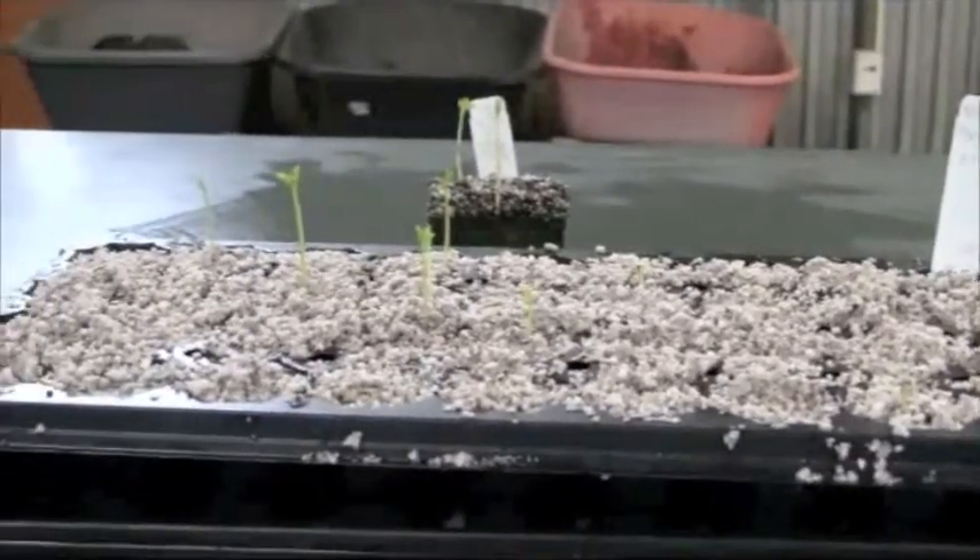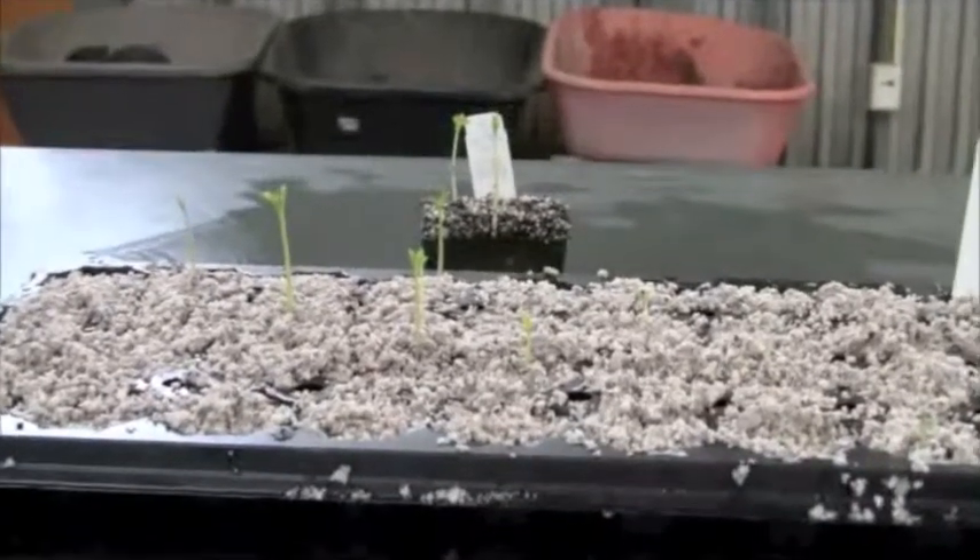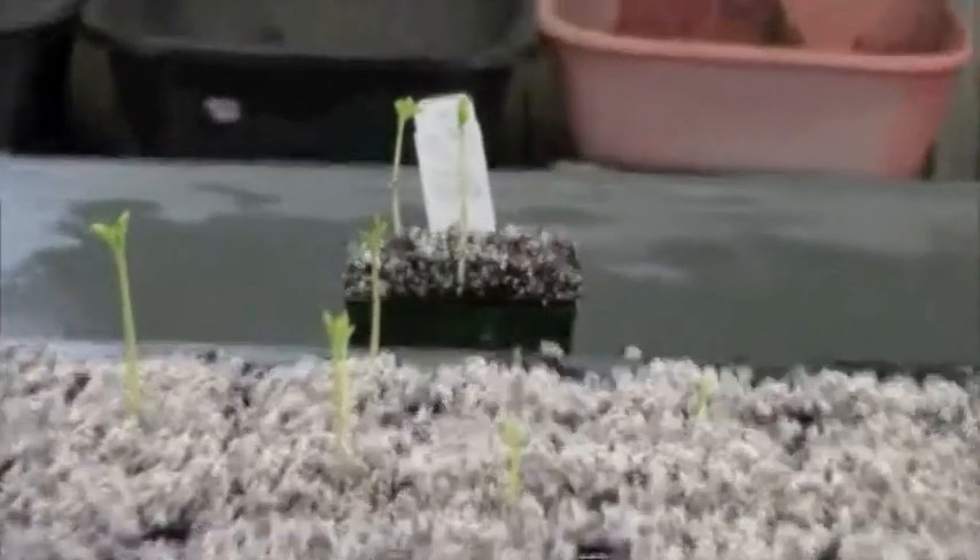So my little Moringa forest is starting to come along. Check that out! This is Valerie from HowToGrowPerennialVegetables.com — thanks for watching.